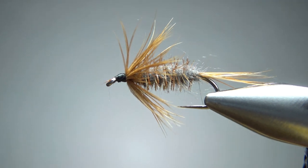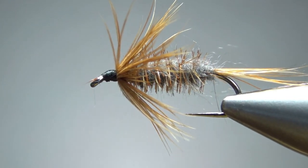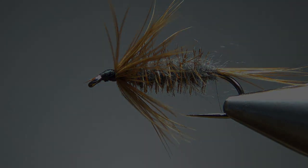So there you go, everybody — a Pellas Muskrat. Pretty simple, pretty cool looking fly. I appreciate you watching. Y'all take care, we'll see you next time.